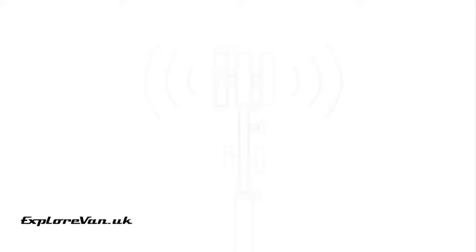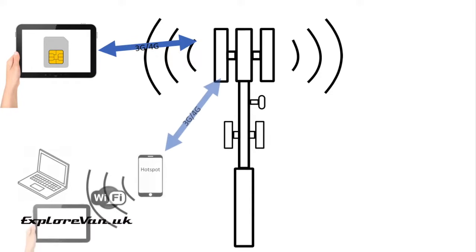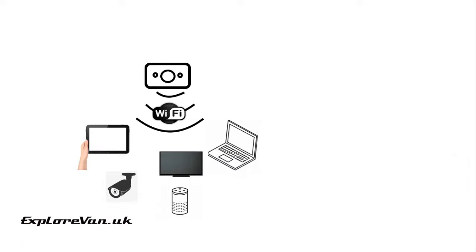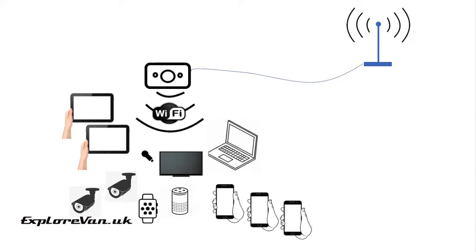As you'll have seen in part one, one of the options we talked about was managing quite well simply using a MiFi unit that we put outside the van if we needed a better signal. However, there were still areas where we travelled which sometimes struggled for a signal or the connection speed was slow. We were only able to connect up to 10 devices, and as we didn't have it permanently mounted outside the van it also wasn't great to use when on the move. So we wanted to look at a different alternative with more connections and an external antenna.